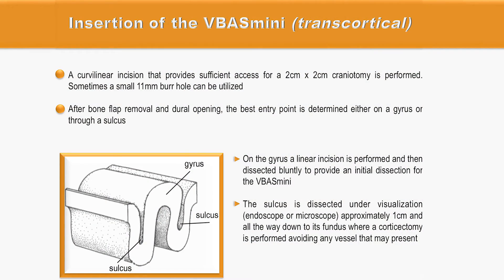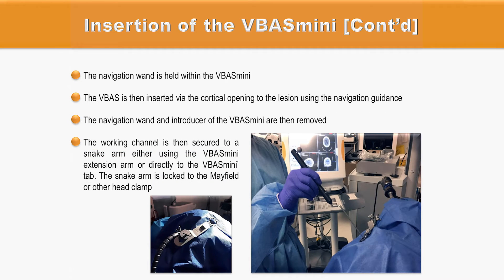The cortex can be incised either through a gyrus or through a sulcus. If a gyrus incision is selected, the incision is linear and is dissected blindly to provide an initial dissection for the introduction of the VBUS Mini. If a sulcus incision is selected, the sulcus is dissected under visualization — either endoscopic or microscopic — approximately 1 cm in length down to its fundus, where the corticectomy is performed, avoiding any vessels present at that location. The trajectory for the tubular system is then checked for accuracy with neuronavigation devices.